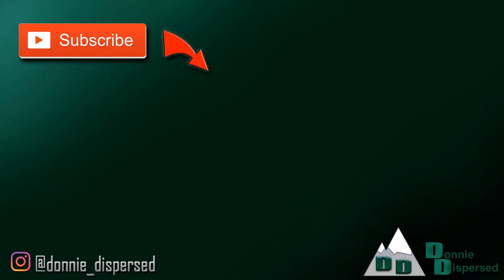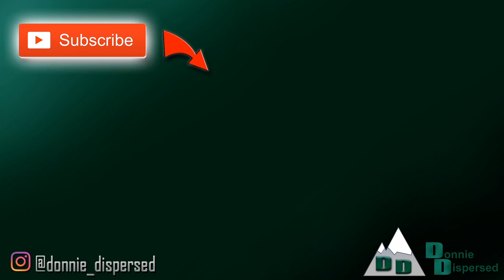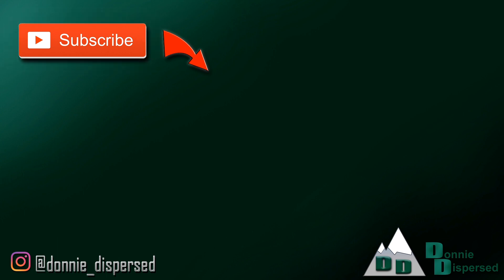So until next time, I will see you guys on the next video. If you'd like to follow along with the rest of our adventures, make sure to subscribe, and to make sure you don't miss out on any other videos, click the notification bell as well. We'll see you guys on the next video.